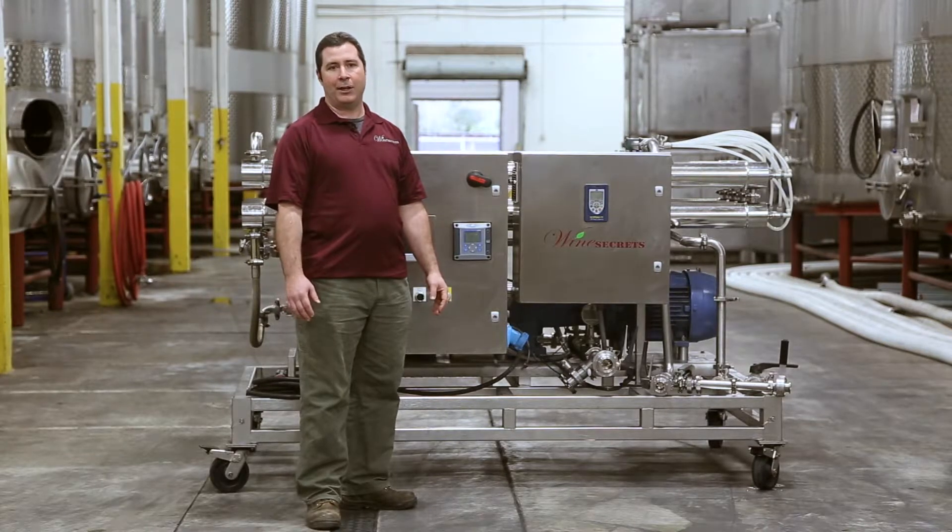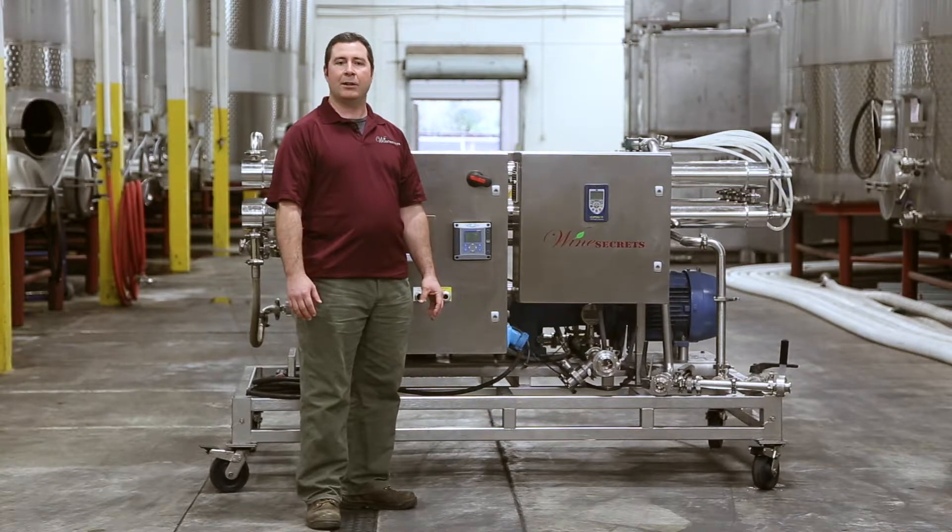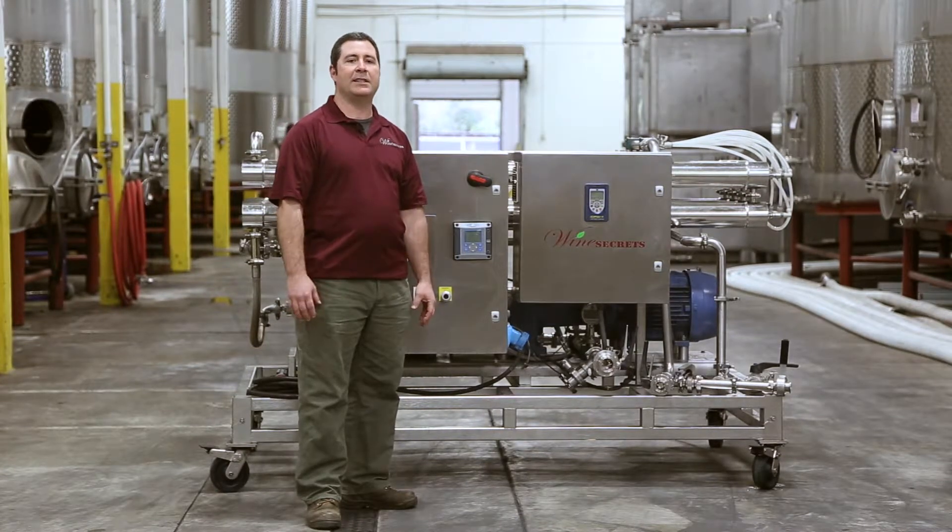When you think about enhancing the color of your wine, the flavor of your wine, or just seeing what your wine could look like in a more concentrated state, call us — Wine Secrets, the professional's choice for advanced winemaking solutions.